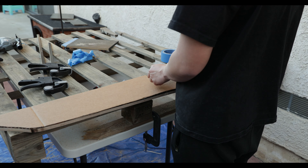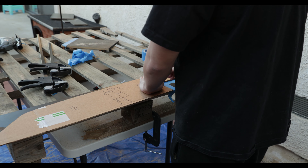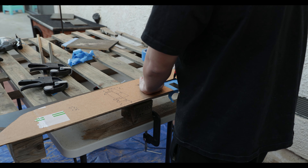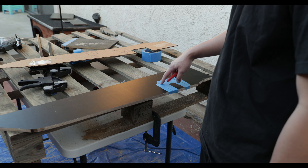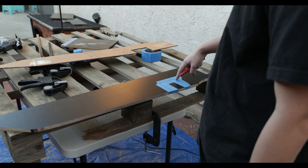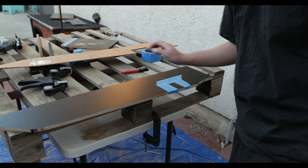It lines up pretty nicely — pretty decent all the way around. I might clean this up a little bit, maybe straighten this out, and I think we should be good. But I forgot we also have to do the cutout for the cup holder. What I'm going to do is get a drill bit, drill the corners out, and then cut the cutout. Be right back.